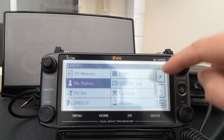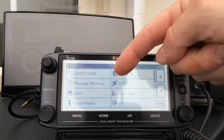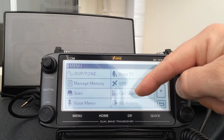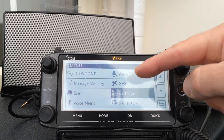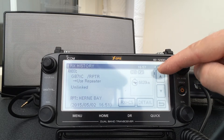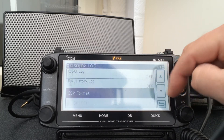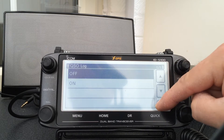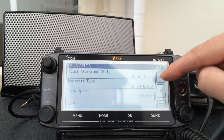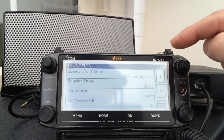Going into the menus: duplex and your tone, memory management, scans, voice memos, GPS — which is built in — your call sign, RX history which will run through what you've been receiving, DV memory, DTMF, QSO log. All the different functions are here — data speed, mic gain and so on.